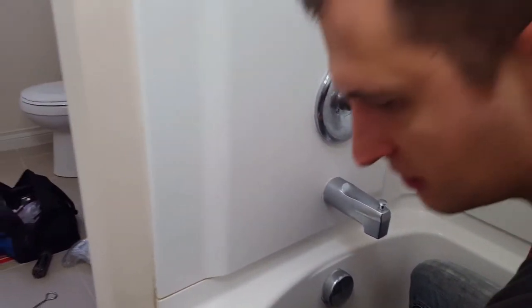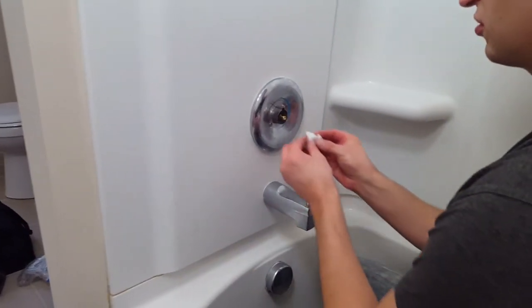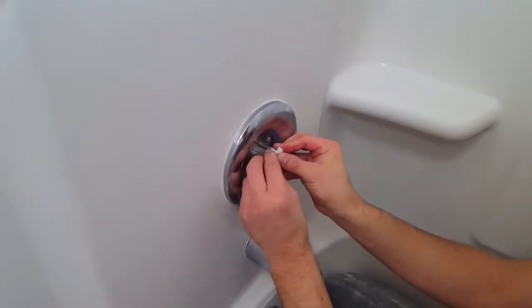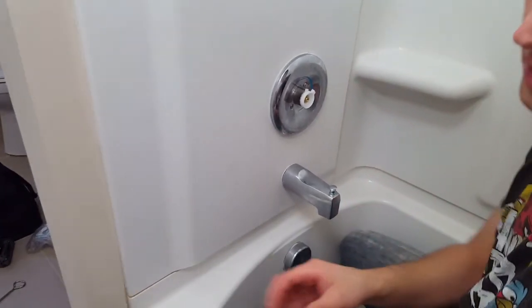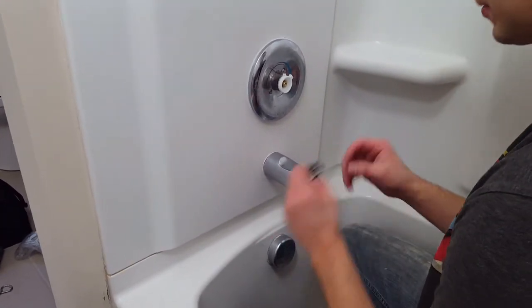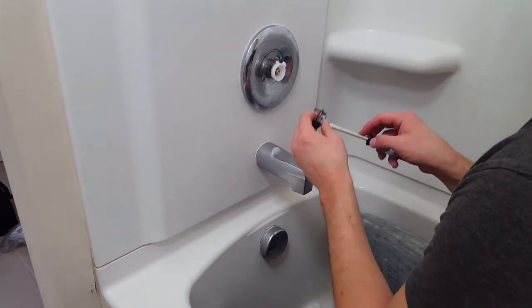Next, you will want your temperature control — insert it into place. Then you'll want your on-off handle controller, which is held on by a Phillips head screw.